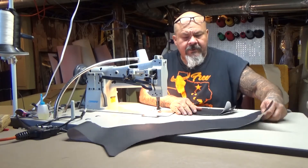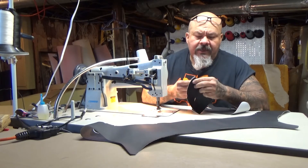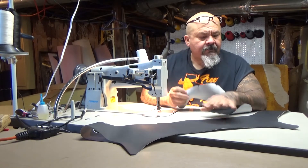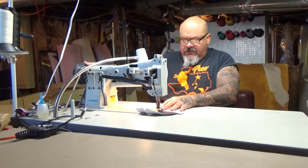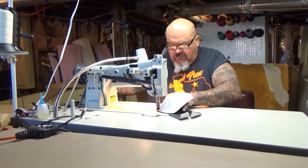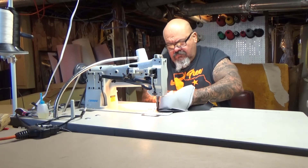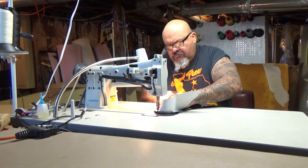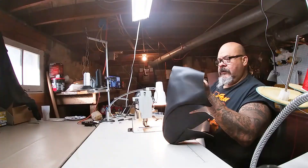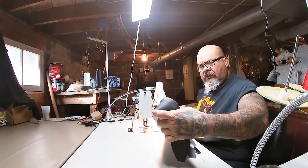After you cut these patterns out you're going to want to cut your reference points out. What I mean by that is where you mark the line — you just want to pinch it at that line and snip it, then it gives you a little V. That way you can line up both your pattern pieces. Now you're going to want to line up your reference points and start sewing. Then we just got to sew the front part of the pad piece on here.